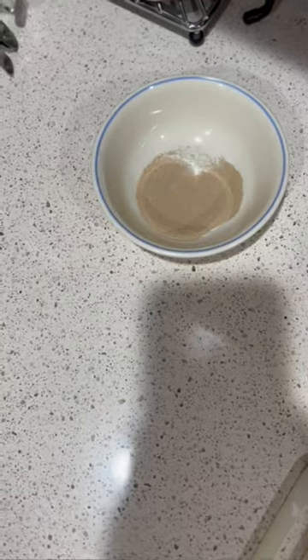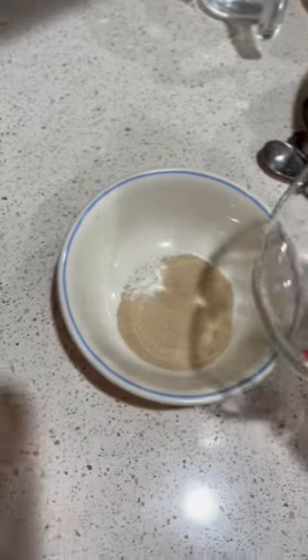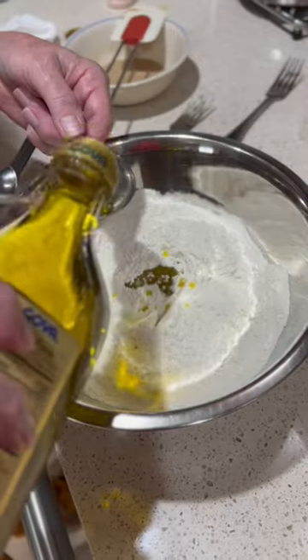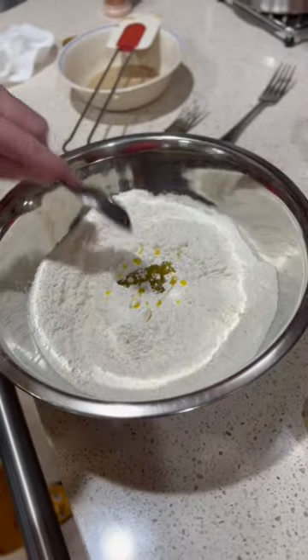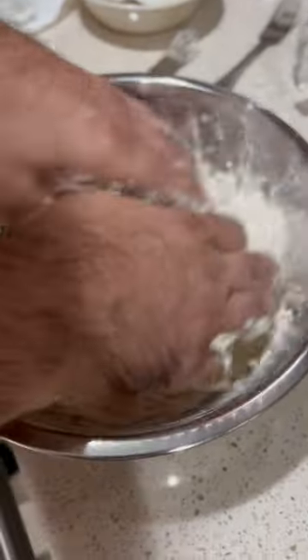First things first, we got to get our yeast set up. We got our flour all ready to go right here. We put a little bit of hot water into the yeast for the dough. Put in some sugar, some salt, some olive oil over here in our flour. And now we got our yeast water, mixing that up and in.